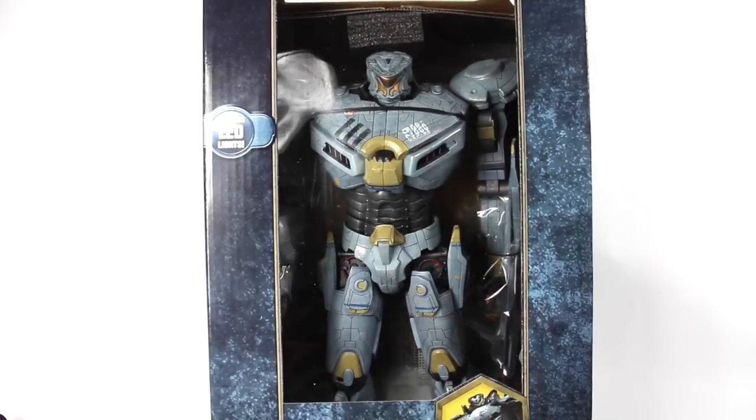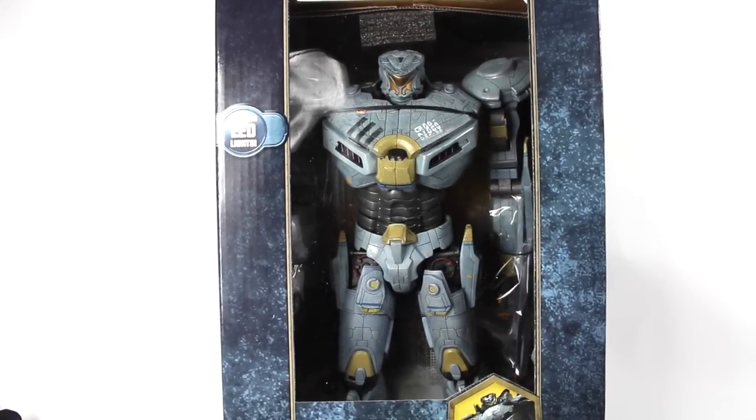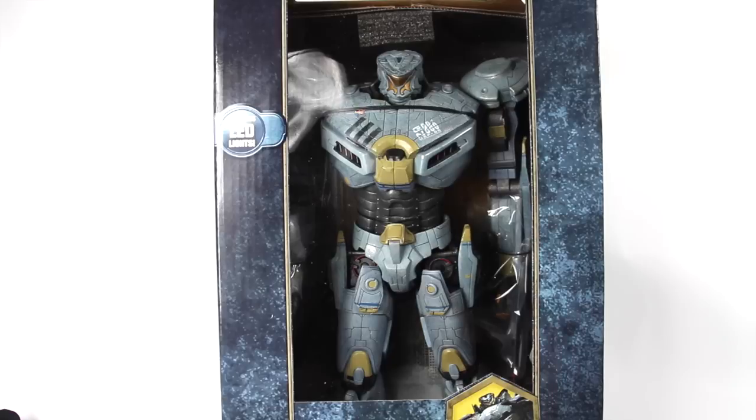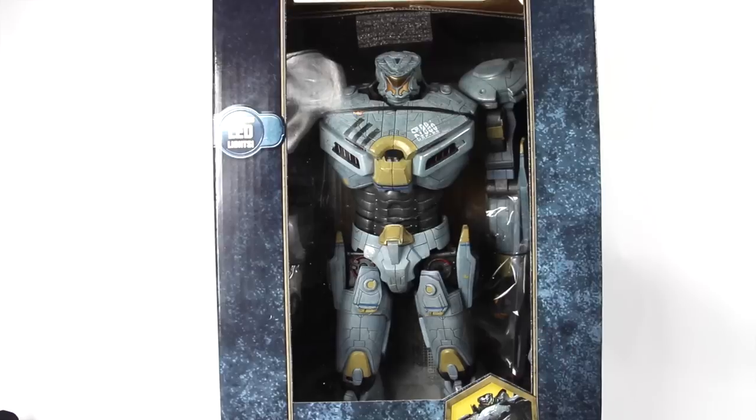Hey, what's going on YouTube? Sam App back with another figure review. Today we're going to be taking a look at the 18-inch Pacific Rim Jaeger Striker Eureka, which features LED lights. Really happy this guy finally came out.